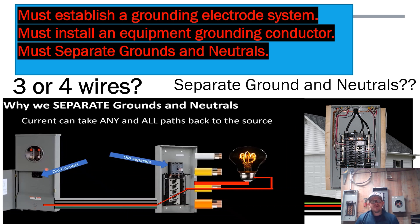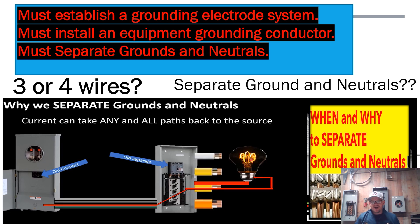If you've never seen my video on when and why to separate grounds and neutrals, I highly recommend checking it out — I'll put a link in the description below. It's called 'The Ultimate Guide of When and Why to Separate Grounds and Neutrals.' To recap: under NEC 250.32(a) and (b), we must establish a grounding electrode system, install an equipment grounding conductor in that pipe, and then separate grounds and neutrals when we get out to that structure.